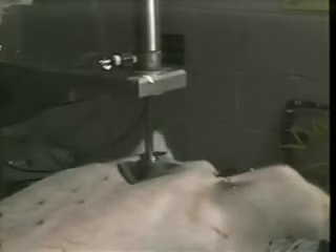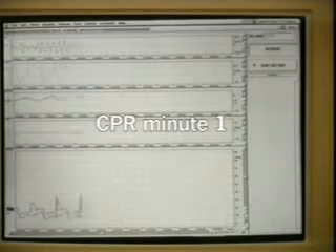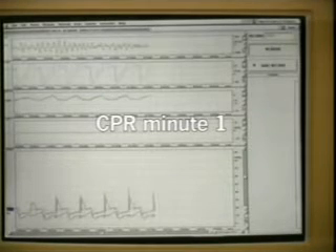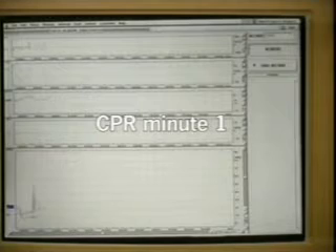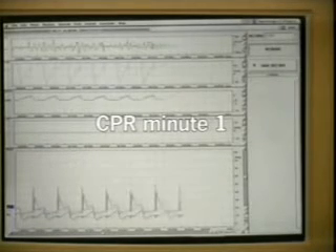We compress the chest one and a half inches. After one minute of CPR, you can see the pig is still in ventricular fibrillation, and the aortic pressure is only about 40 millimeters of mercury with a small coronary perfusion pressure.